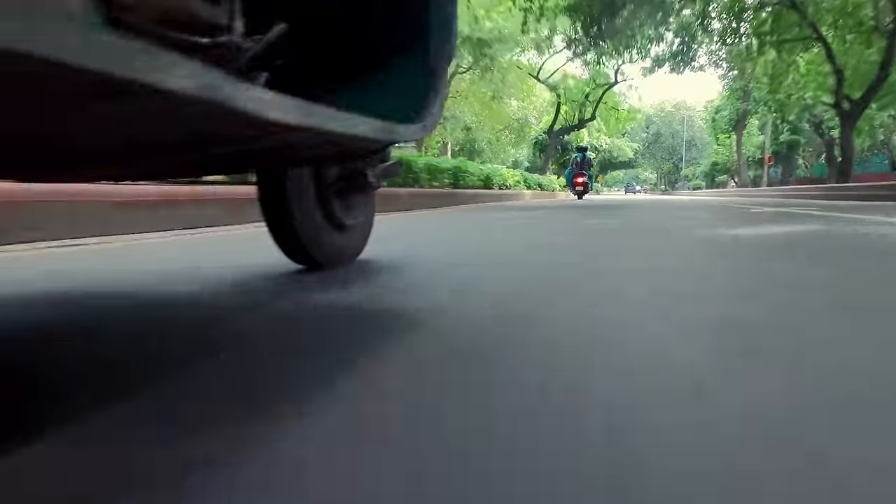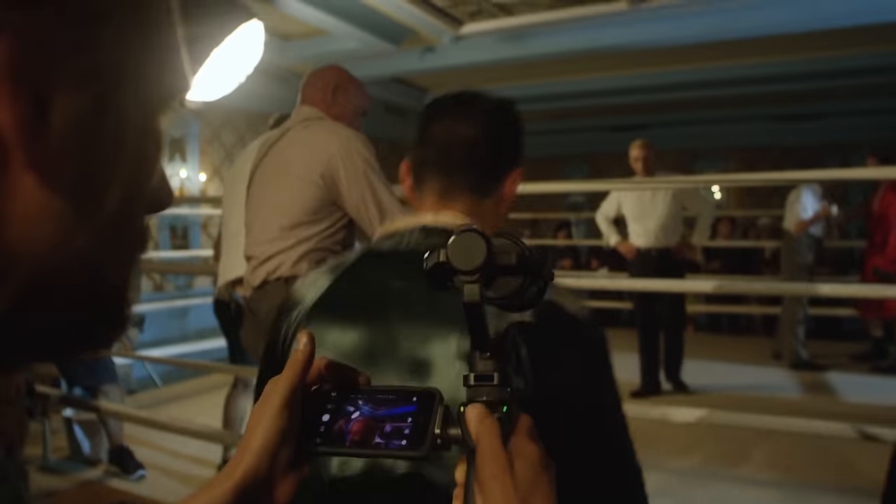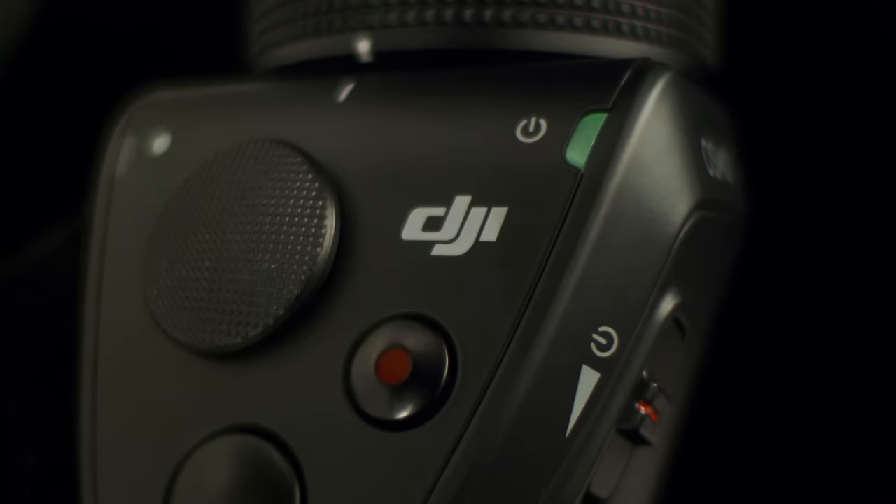This is the one man band's dream come true. You're getting so many different departments in one handheld device, and it's also smaller so you can come up with a lot more creative ideas.